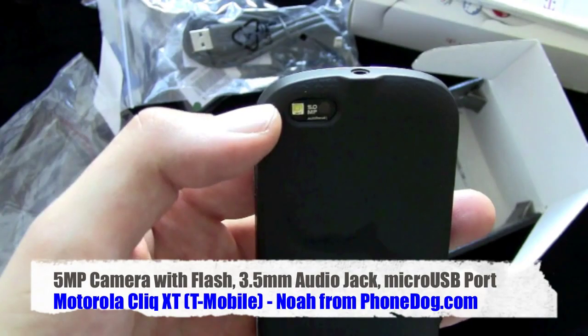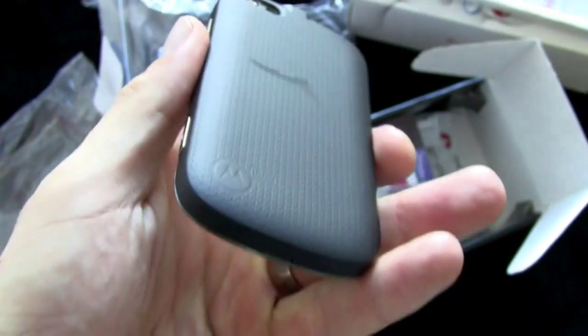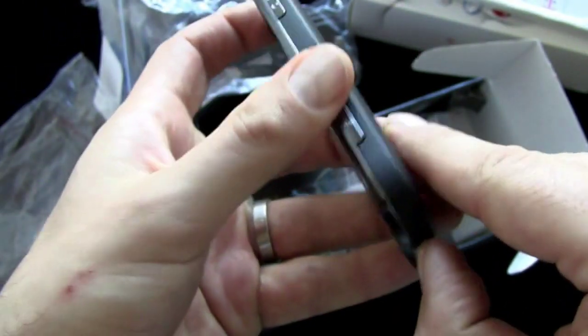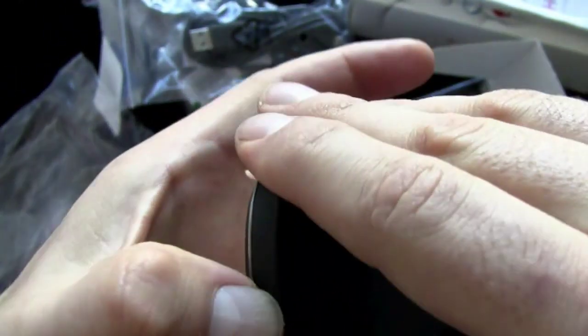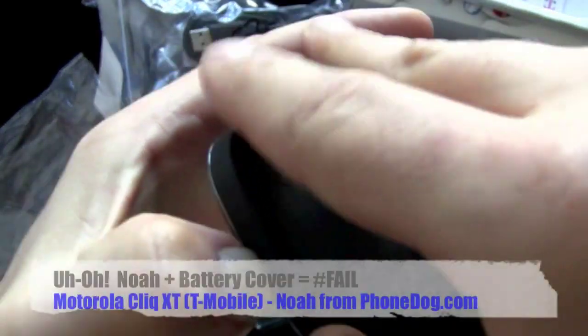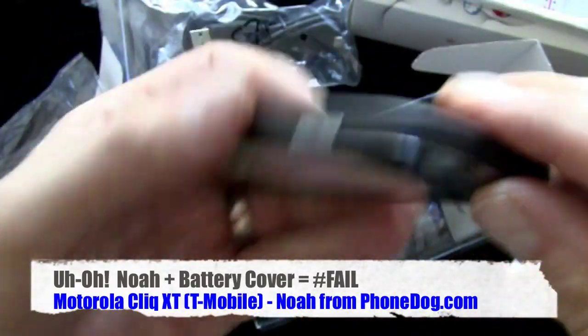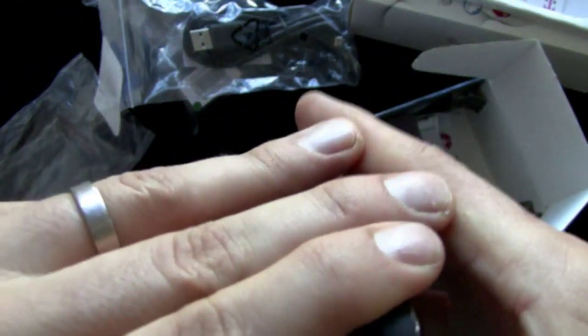It's a capacitive touchscreen. It has a five megapixel camera with LED flash on the back, and a 3.5mm audio jack up top. Now let me pop the back plate off — which I'm apparently not able to do. Why is it that I always fail with battery covers? For a while it was Nokia's in particular. I think it's just me — I'm just bad with battery covers.